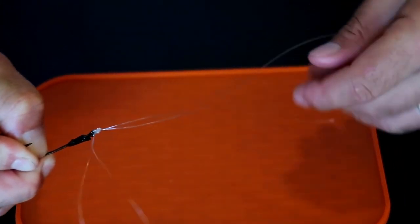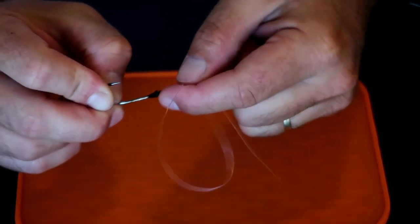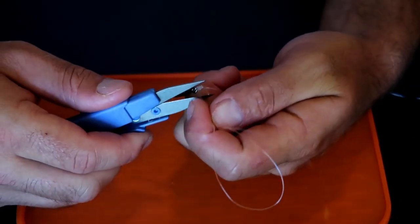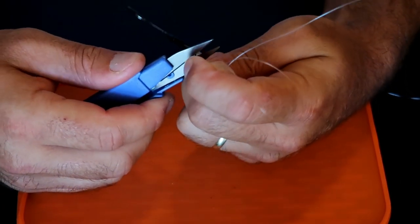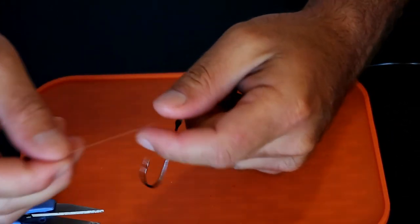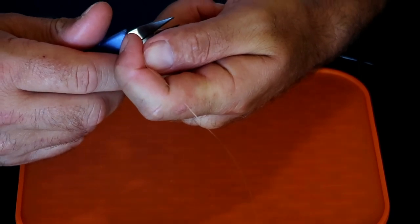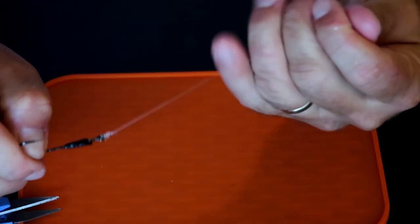So you're left with the loop on one part coming out of the bottom, and then you're left with the tag end and the main line. You're going to have to trim the tag end and the loop off. I'll leave just a little bit on each end in the event the knot slips, so there's enough for it to finish tightening down.